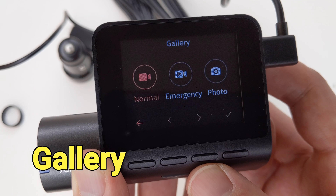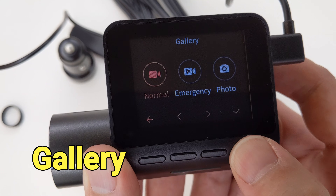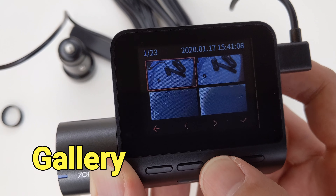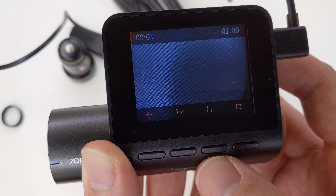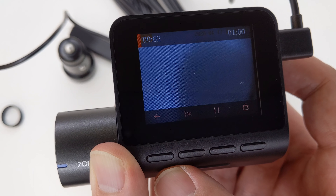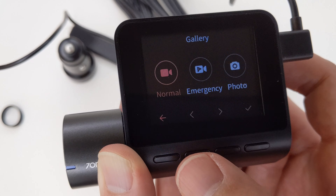The car charger comes with two charging ports — one is used to charge the dashcam, and the other can be used to charge other devices. The charging cable is 6 feet long, which is long enough for most vehicles, and the wiring tools are also included in the package.